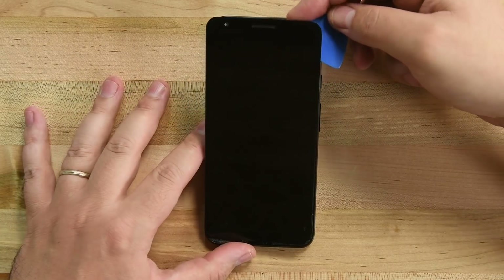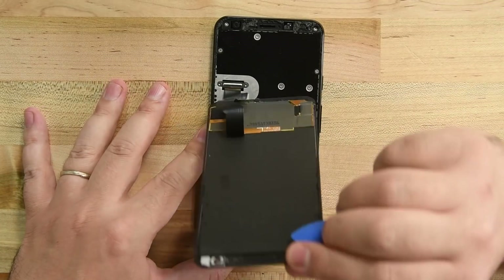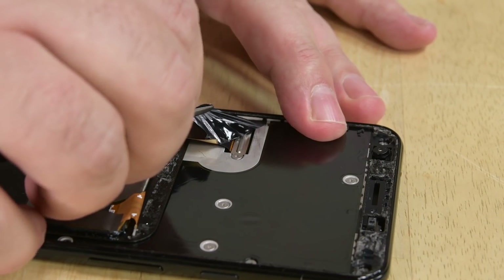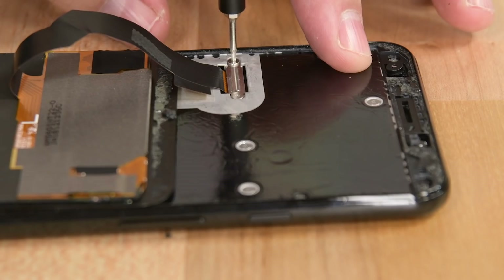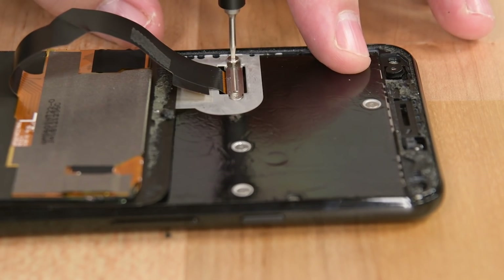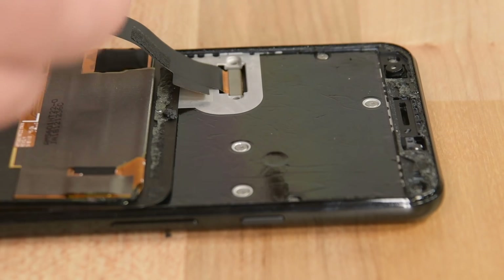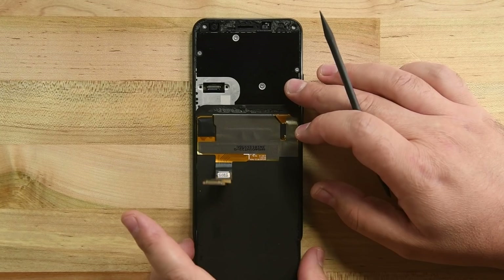Lift the screen by its top edge and flip it 180 degrees so the front of the display is laying on the open phone. Remove the tape covering the display connector bracket, and then remove the two T3 Torx screws holding the bracket on. Remove the bracket, and then use your spudger to disconnect the cable. Your display is free.